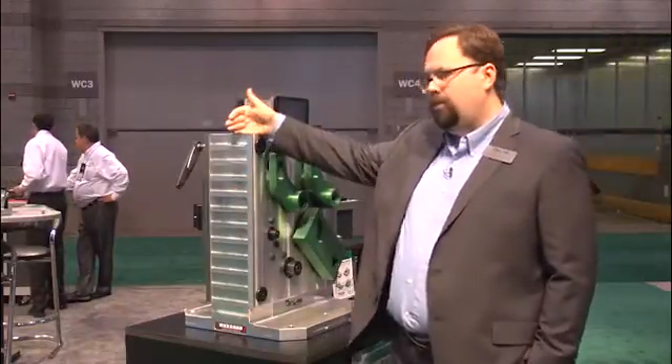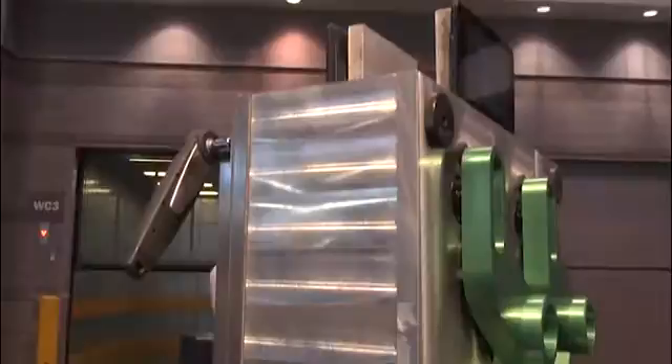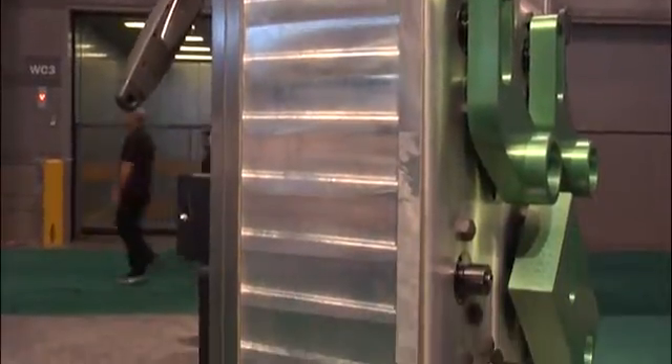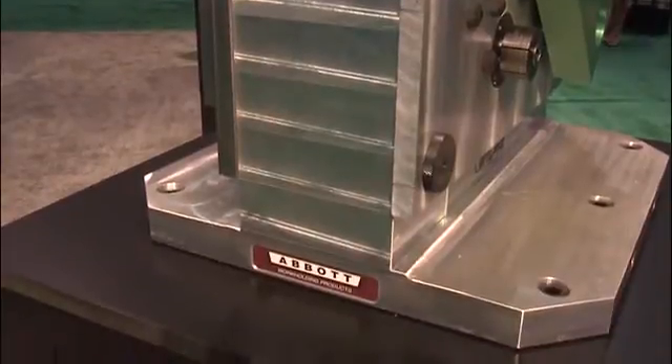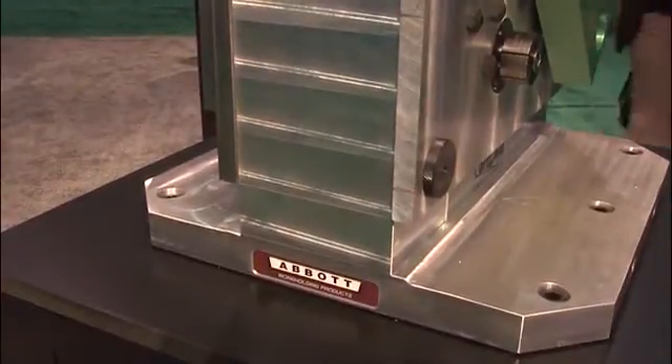What we have is an aluminum tooling block. A big advantage of the aluminum tooling block is that it weighs one-third the weight of steel with all of the strength, and then we have a variety of fixture plates that connect quickly and easily over that.